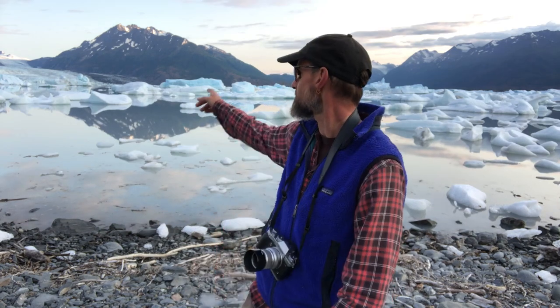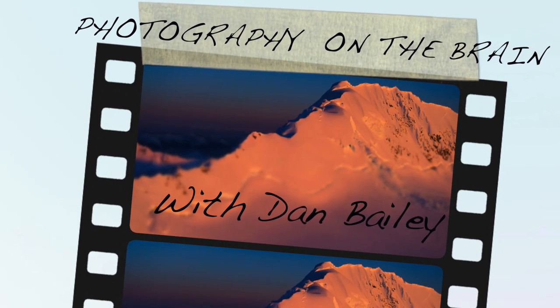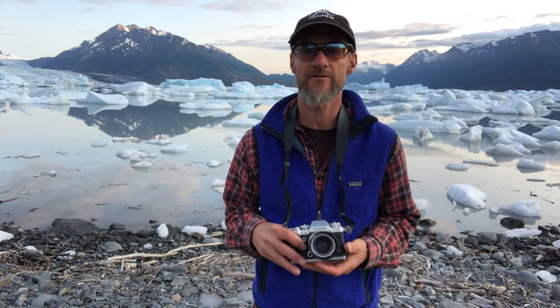A glacier just calved on the other side — did you hear that? So we're going to end there. I want to thank you for taking the time to watch this lesson. I hope you got a couple of good tips out of it. If you'd like to explore some more cerebral aspects of image making and creativity, you can check out my Photography on the Brain video lesson series. You can also check out my blog — I've got a lot of articles, eBooks, and information on there. I'm going to go off and see what kind of photos I can make this evening. Best of luck with your photography this week, and I'll see you next time.